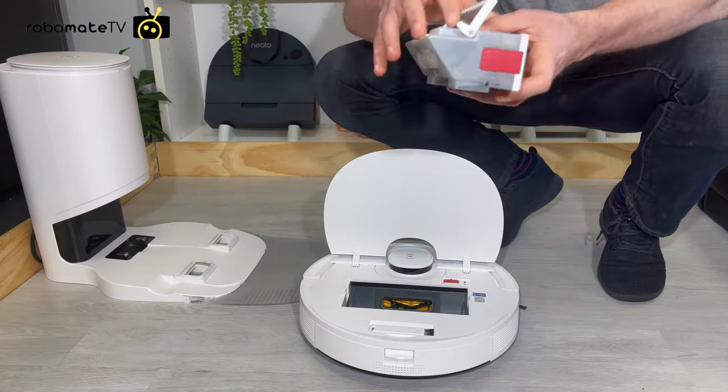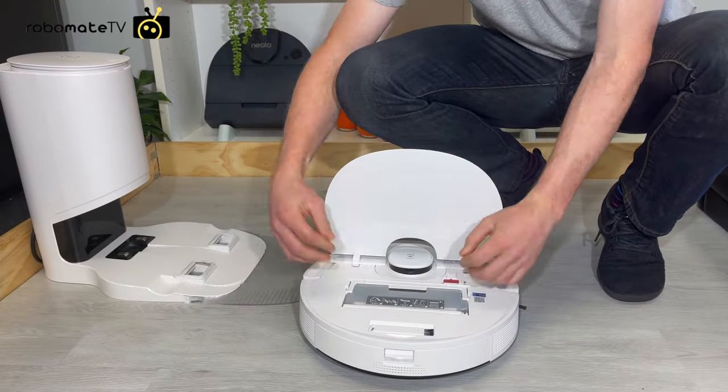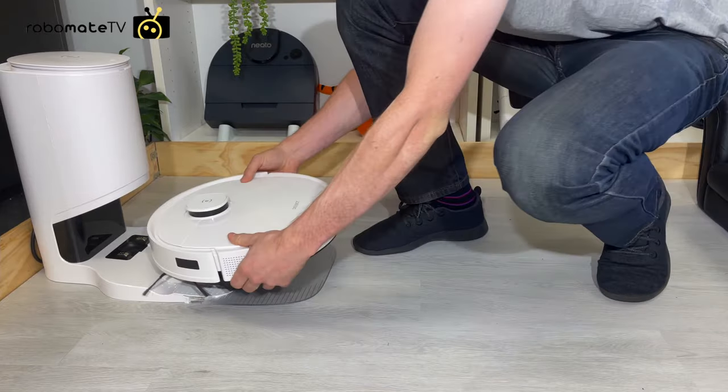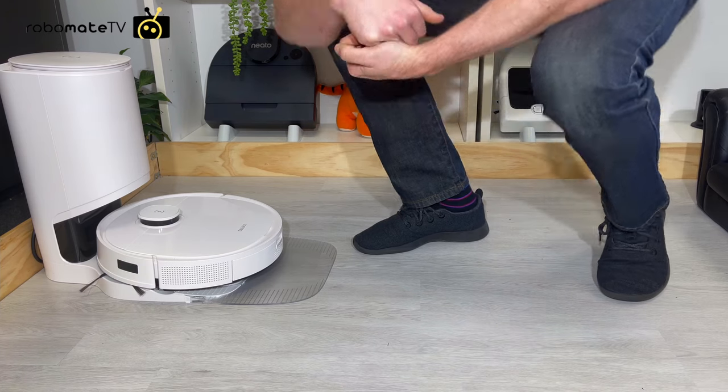The auto empty station is a very cool feature and generally does a good job at emptying the dustbin and cleaning the filter itself. If you have pets or your carpet is shedding, you may need to schedule it to clean quite regularly for it to be completely effective.